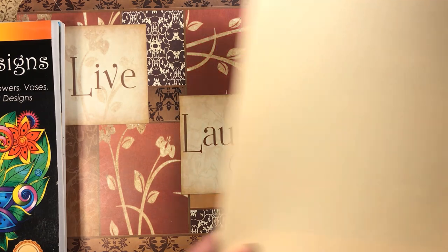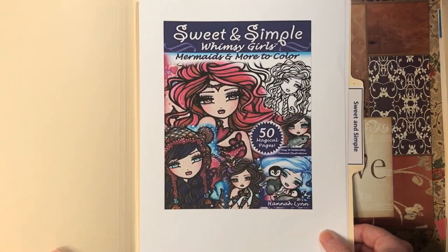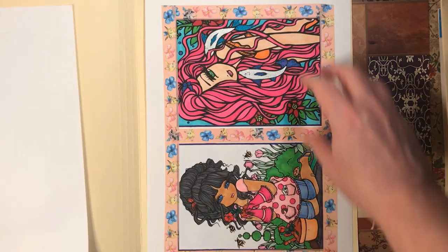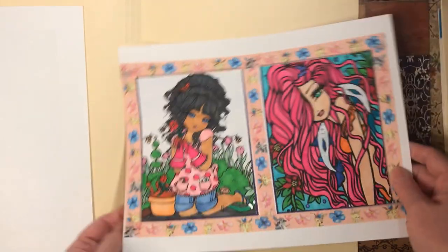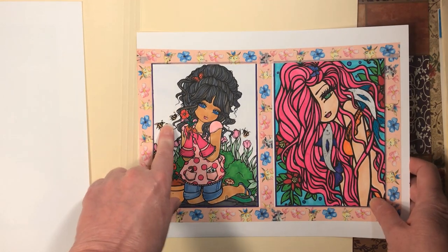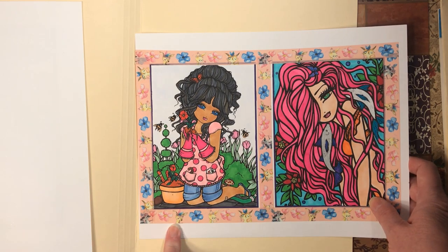Next we have Sweet and Simple Whimsy Girls: Mermaids and More to Color by Hannah Lynn. I did these two lovely ladies here — markers, glitter gel pen, and eyeshadow background for her, and a marker background for her.